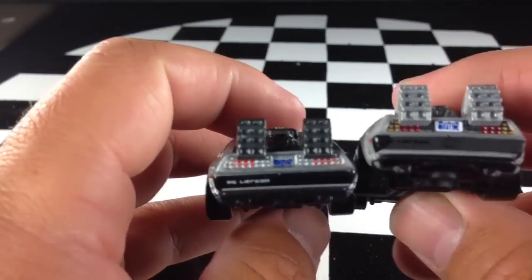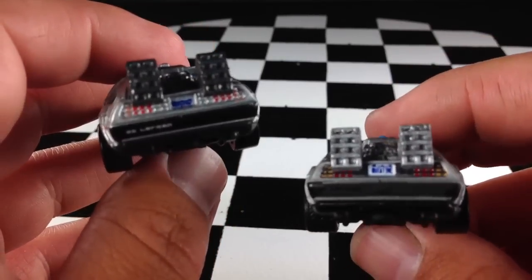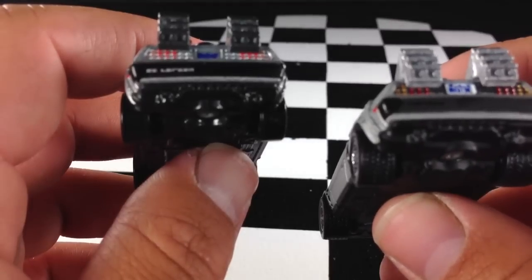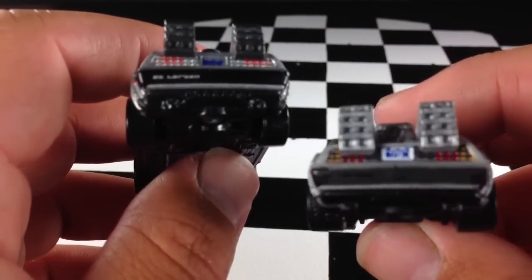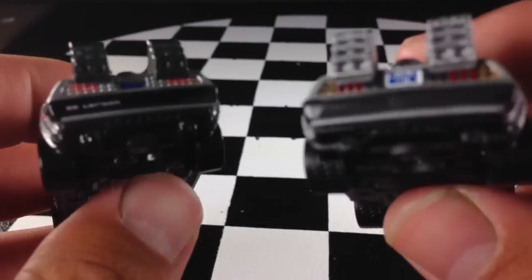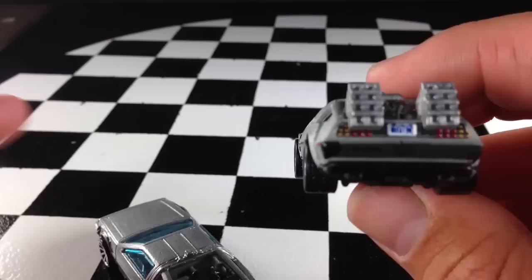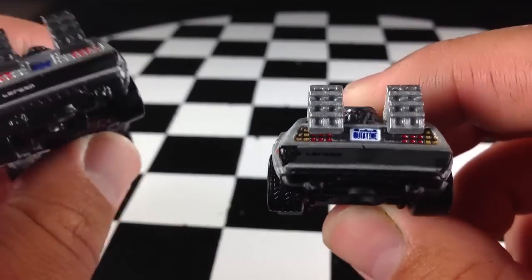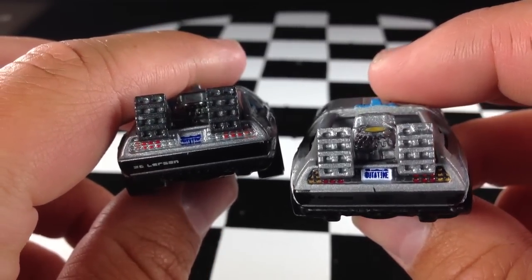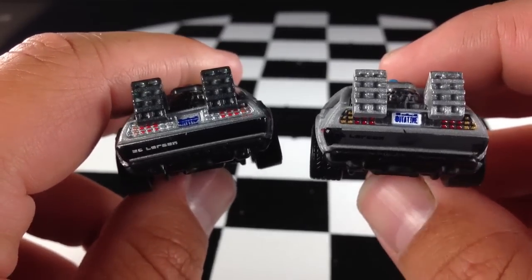Now on the back, there's a little bit more detail on the Retro Entertainment version. On the main line version, I think it says DeLorean, and it says that on this one as well. I noticed that this bumper is kind of painted weird — part of it's flat and part of it's shiny. I don't know if that's an error. I have like three more of these because I bought a case, so I'll check that out after this video and put it in the comments.